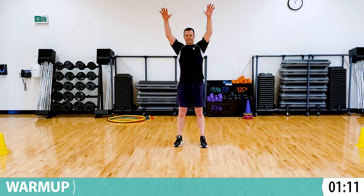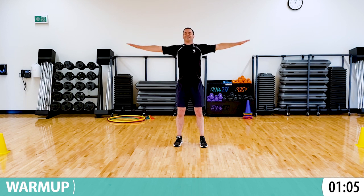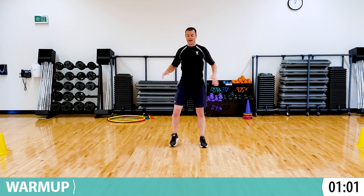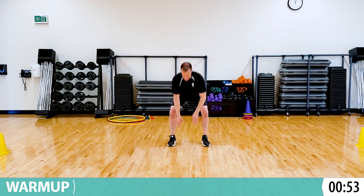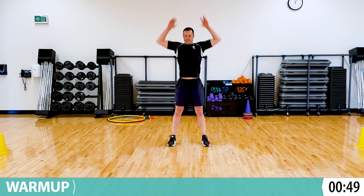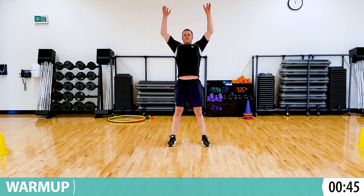Slow and let's go backwards nice and big. Now let's go small and fast backwards. Okay, so now we're just touching the floor and reaching up to the sky. Oh, that feels so good. Stretching out, getting ready for our workout today.